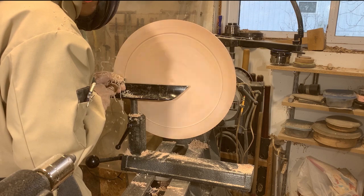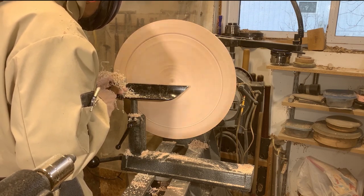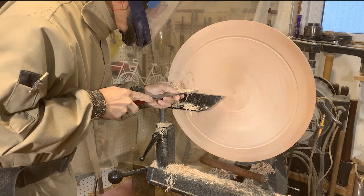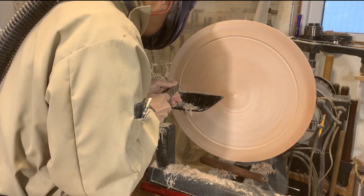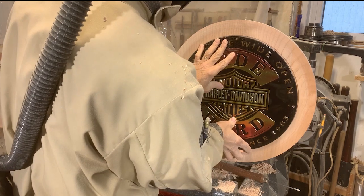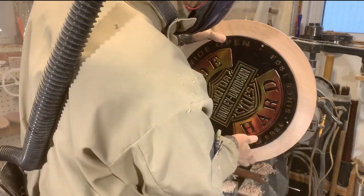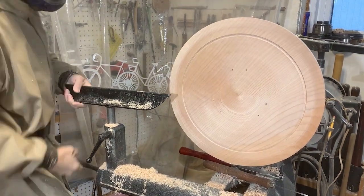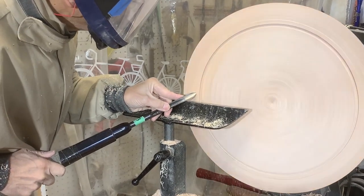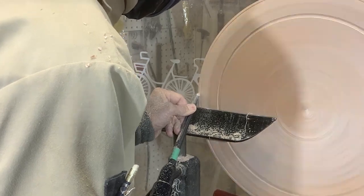This parting tool is creating a bit of chatter in the piece, probably because the overall piece is relatively thin now, but it's doing the job so it'll be fine. I fiddled with this quite a bit until I got the sign sitting in there perfectly. The outside rim looked a bit plain just being flat, so I'm just going to give it a little bit of a bead shape. It just looks a little more interesting than just a flat shape out there.